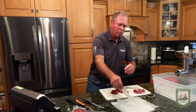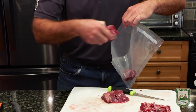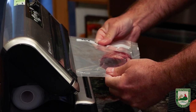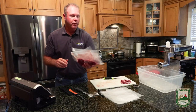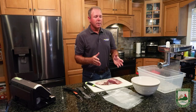Once I get that in, this goes right into the vacuum sealer. Now these are ready for the freezer and we'll get these put up and start working on the burger. The second back strap is exactly the same, so once you get your back straps cut, vacuum sealed, and stored, it's time to move on to the rest.